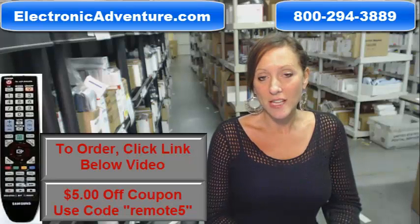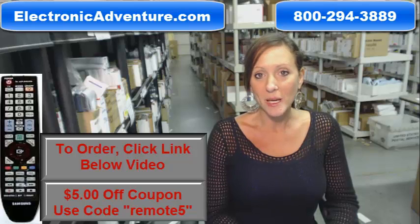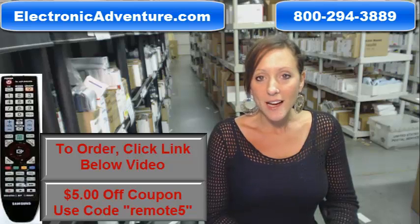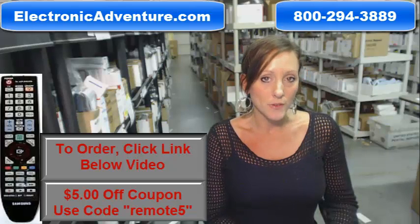Hi, I'm Stacey with ElectronicAdventure.com. If you're in the market for a Samsung remote control, you've definitely come to the right place. We stock over 300,000 new original remote controls, never used and never refurbished.